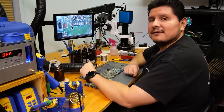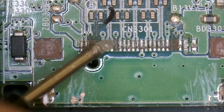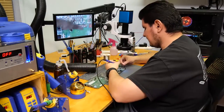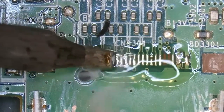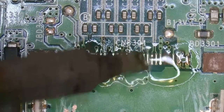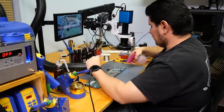Let's see how bad the damage is once we remove this old solder that's on here. We'll apply some new solder to make our job a little bit easier. There's some residue here — probably oil dust — so we'll go ahead and clean this up and see what we're looking at.